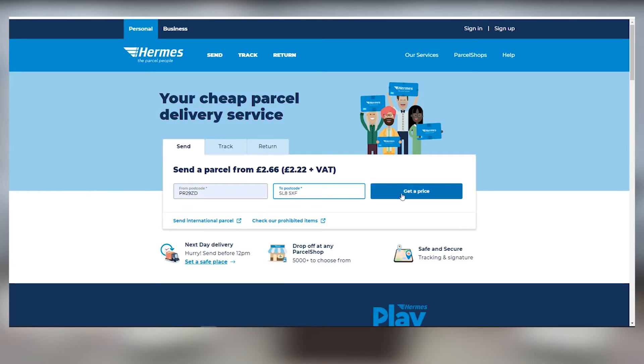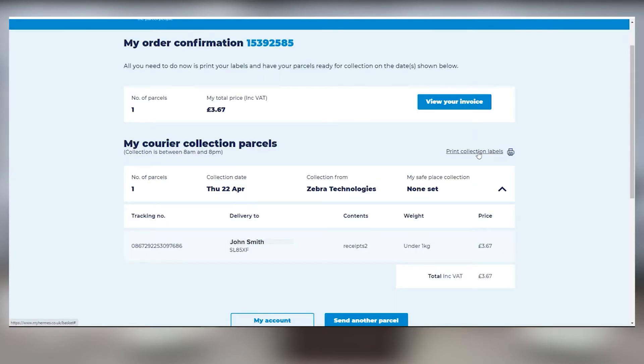Log into your Hermes account, go to send, and fill out the form by following the simple step-by-step process to generate a label. Once you've paid for your label, Hermes will generate your shipping label.